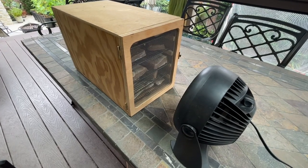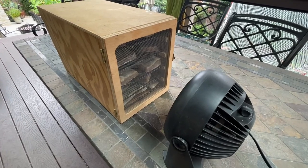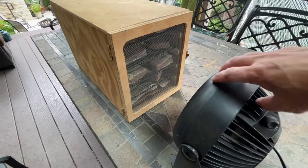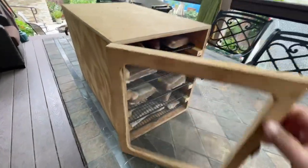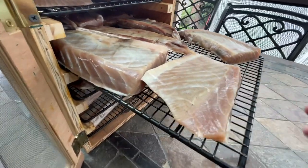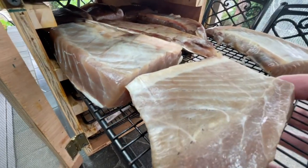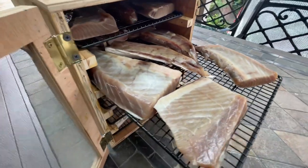It's been about five and a half hours — I went a little longer on this because the ambient temperature is kind of low, it's a cool day. The surface has kind of a sheen to it, it's a little bit on the tacky side, but it's not wet. And that's what the smoke is going to stick to. I'm going to go ahead and take this over to the smoker.